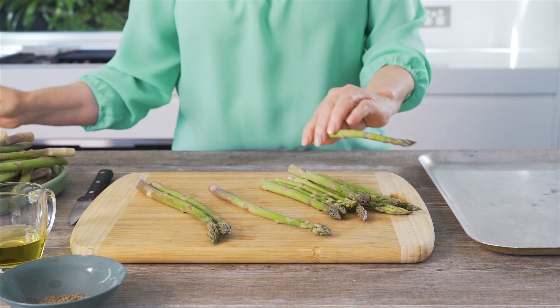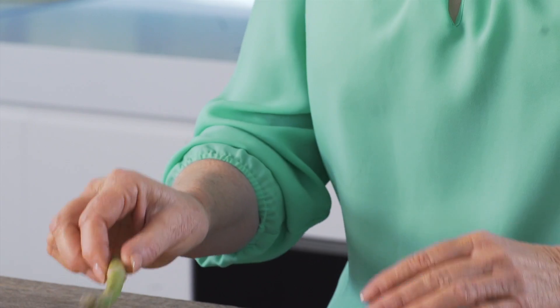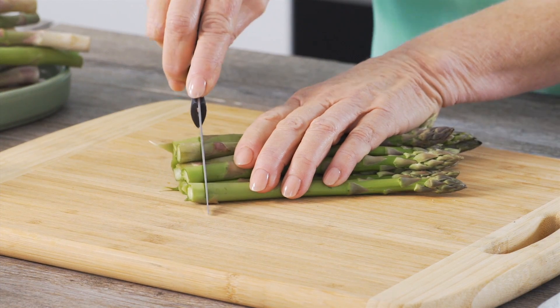To prepare your asparagus, remove the woody section by bending each stalk. They will snap naturally where the woody part begins. Then trim to neaten up.